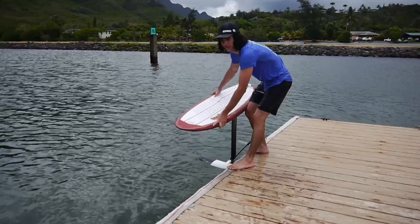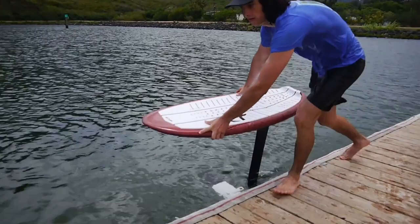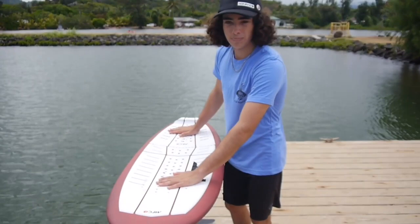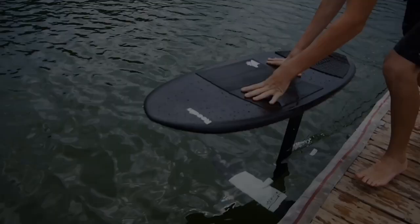The first step to the actual dock start is running with your foil. As you're running, you want to make sure that your foil is completely submerged in the water — just barely. You want to run with your back facing the dock and your shoulders facing forward, and make sure that they're open. As you're learning, one thing that helps is transferring your hands to the top of your deck where you would normally stand, and then jump.